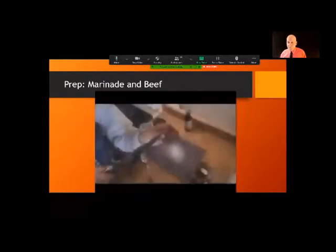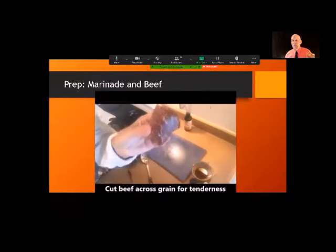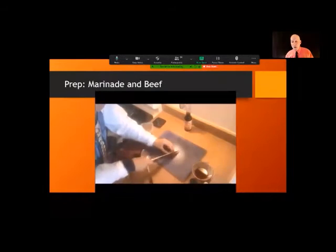Now we're going to cut across the grain. I'm using cheap stew meat — if you get a better cut of beef it'll taste better — but whatever you do, you want to cut across the grain. Pretend it's a piece of wood and you're cutting across the grain. Be careful with your fingers.